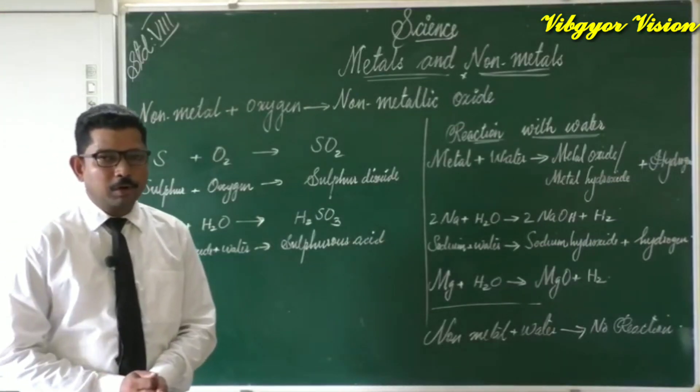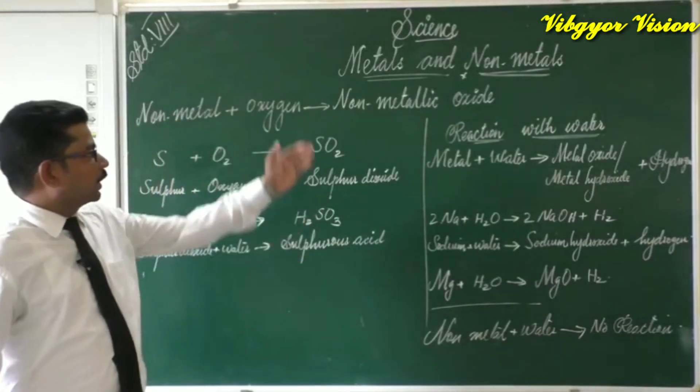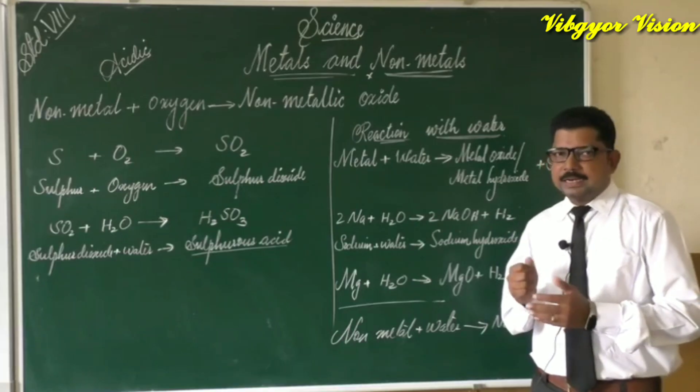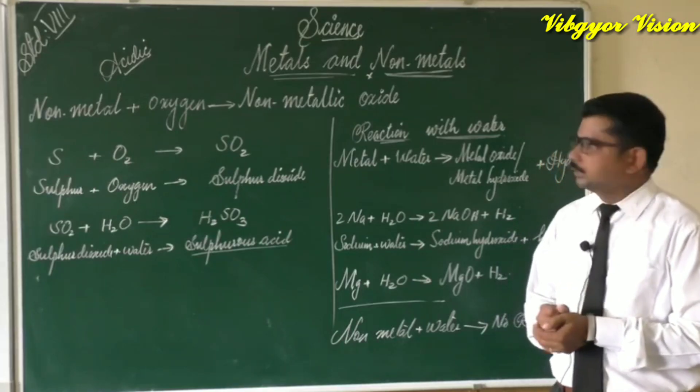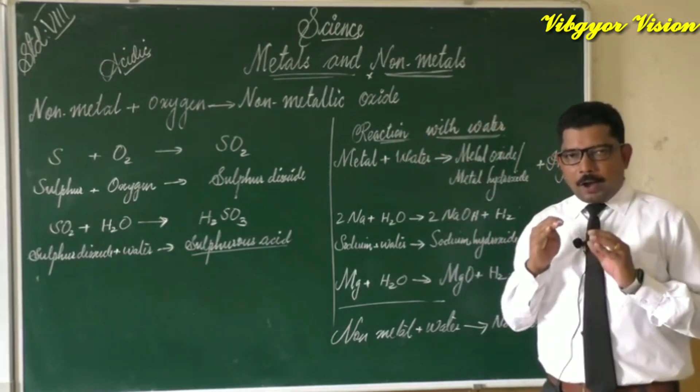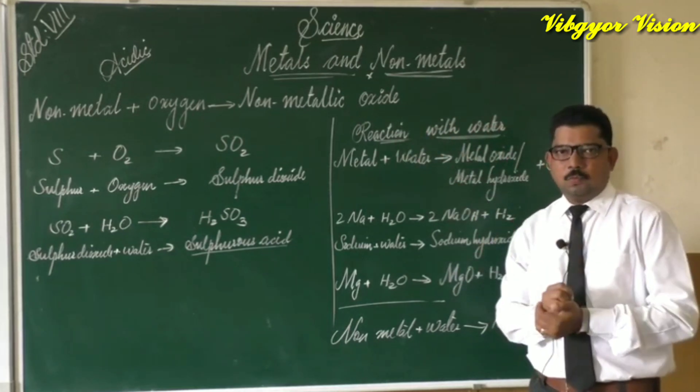Welcome back to our science class. We are continuing our lesson on metals and nonmetals, and now we are going to learn about the reaction of metals with water.